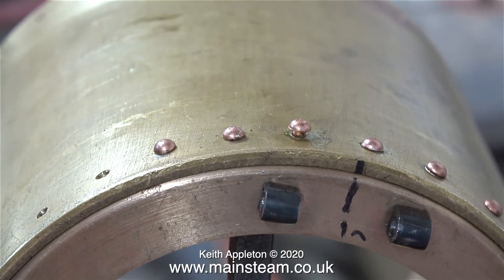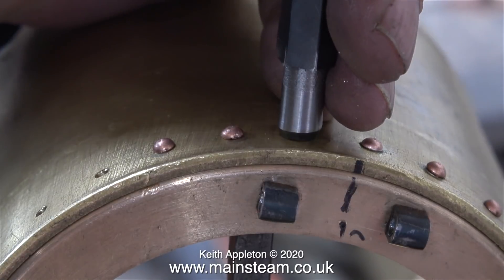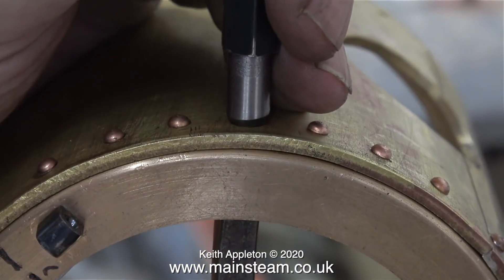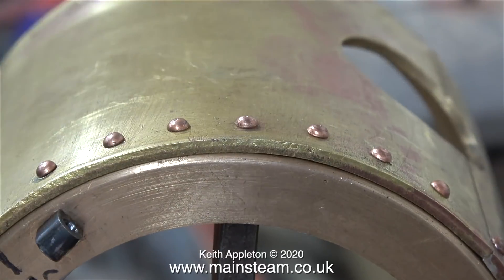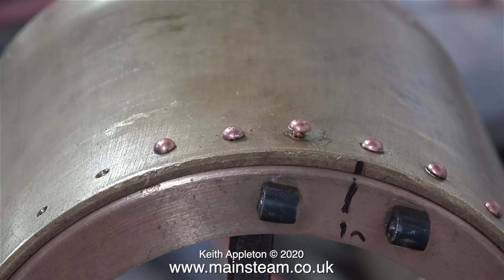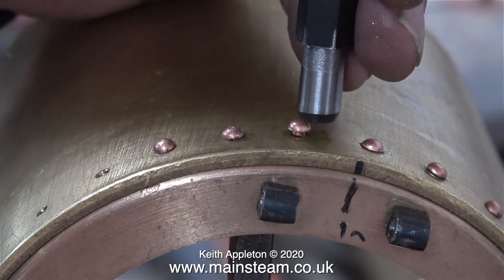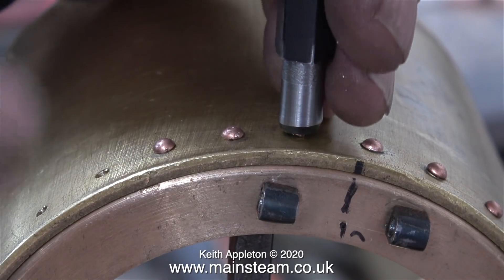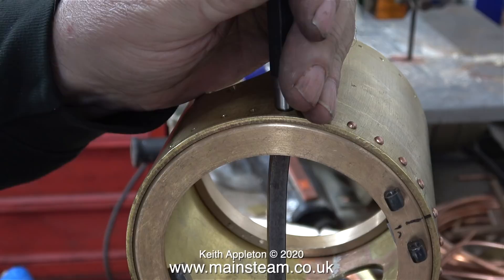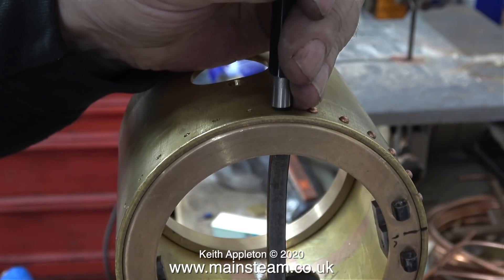Behind the smokebox door hinge supports the rivets are quite short and in this case they're fitted with Loctite 603. I'm carrying on with the riveting job working all the way around, and I do need to let the Loctite 603 cure where they go through into the block that supports the crossbar. This crossbar allows me to lock the smokebox door very tightly to the smokebox itself. It's actually simpler to rivet the crossbar supports to the front smokebox ring on the inside — I just wanted to show a different way of doing it.